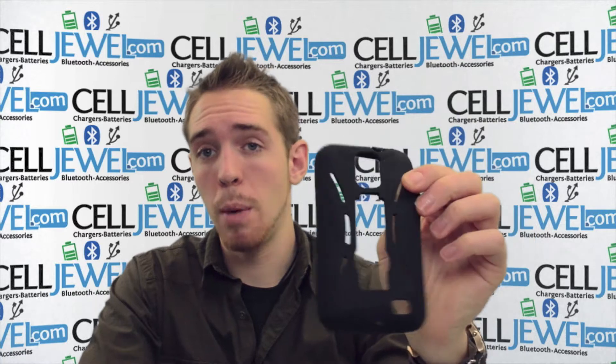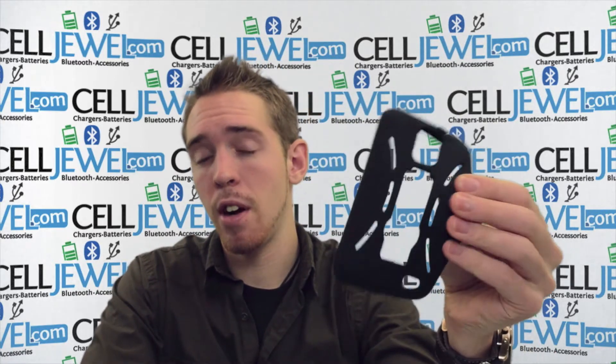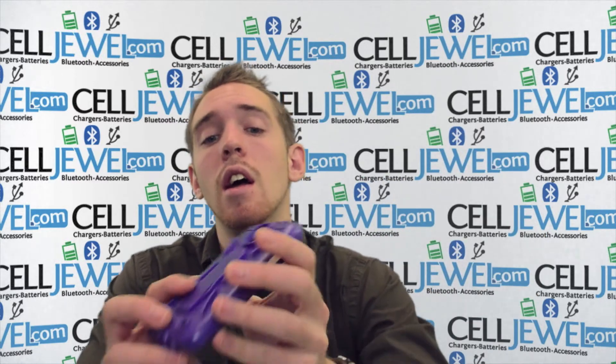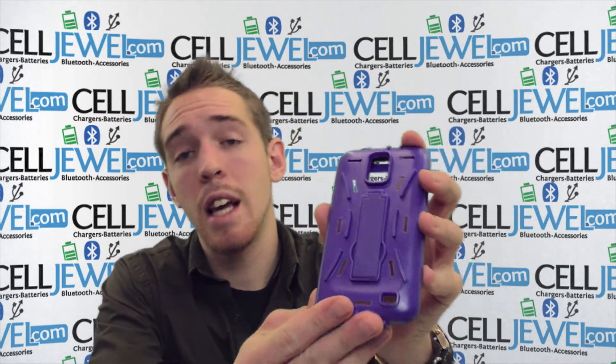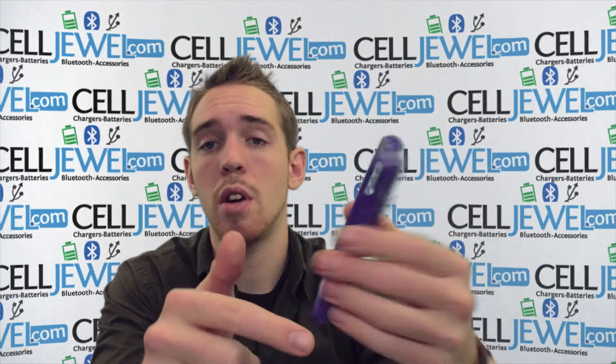It absorbs the vibration so when you drop your phone it won't rattle the parts on the inside. It also provides excellent grip for your fingers so when you're holding onto it, it won't be sliding out of your hands. The hard shell plastic casing protects your phone from the initial blow and it also covers all the corners.